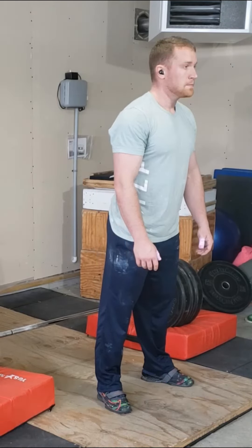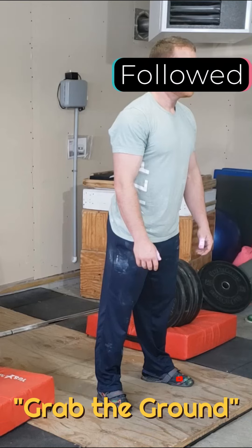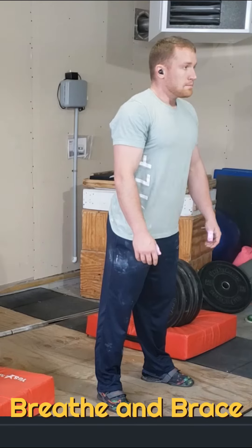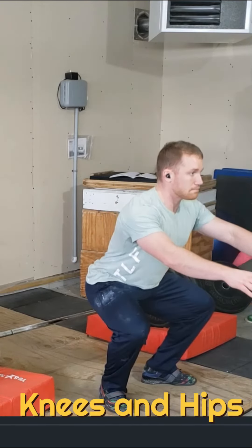Once I'm there, I want to talk about a nuance. Take the knuckle of your big toe and your big toe on both sides and press them down into the ground — almost like you're trying to grab the ground with your feet. So when we take that breath, we brace and we descend knees and hips at the same time.